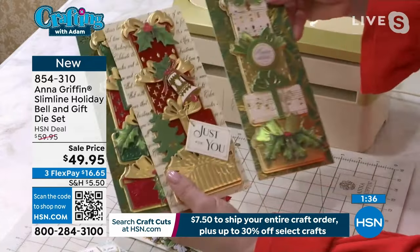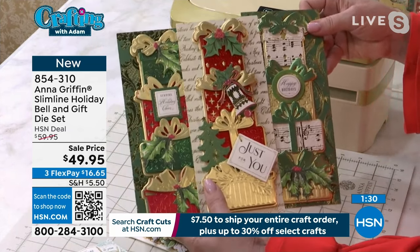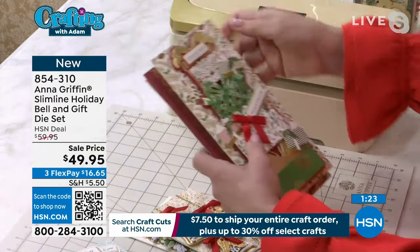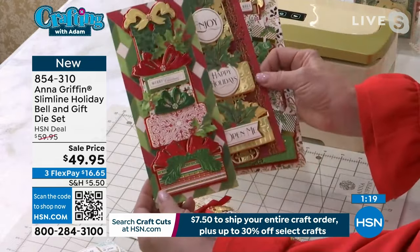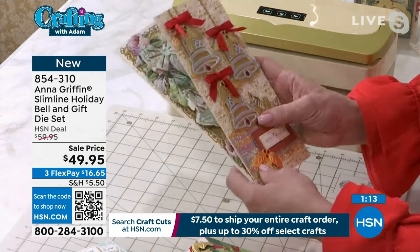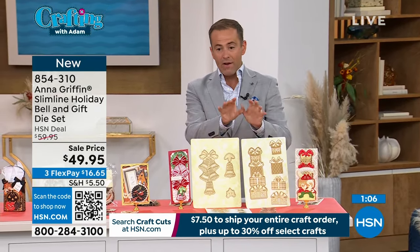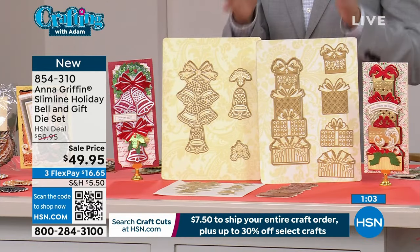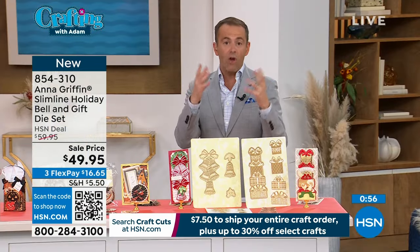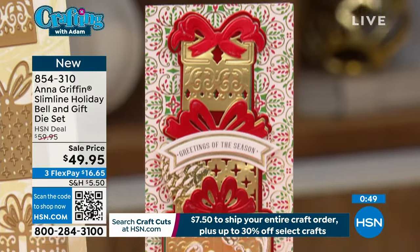If you're thinking about a winter wedding card — look at this. A winter wedding! The bell went straight down the center. You can create all kinds of things: traditional Christmas presents or gifts, winter weddings. We've never put all of this together in one bundle before — and that's been the theme of the night. So many exclusive bundles that make life so easy. The entire set — 14 dies in total: the six-piece winter gifts and the eight-piece bells and bows. Generously sized with a lot of impact. Thank you for your orders on 854-310. In 15 minutes a new Today's Special will begin — Suze is going to be in the kitchen with Ninja.